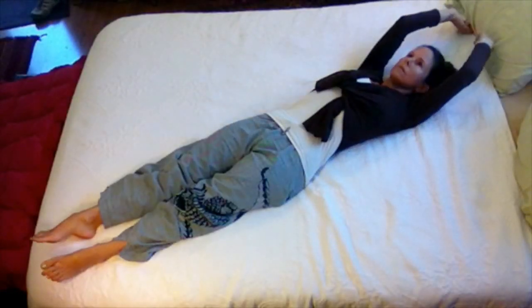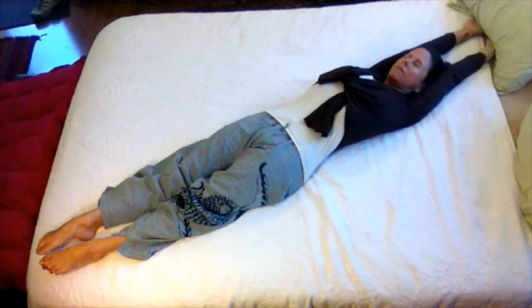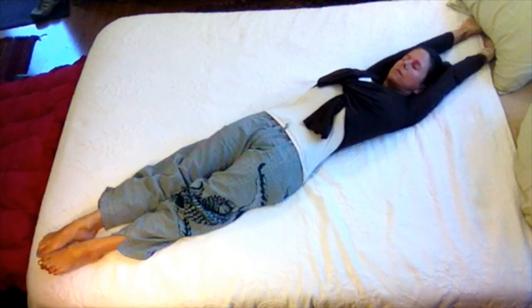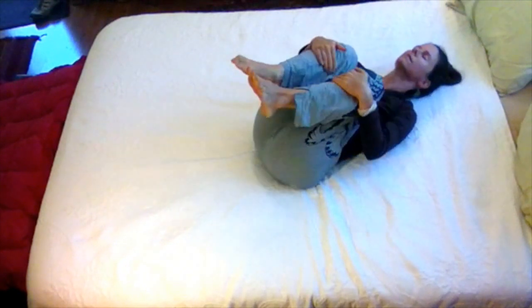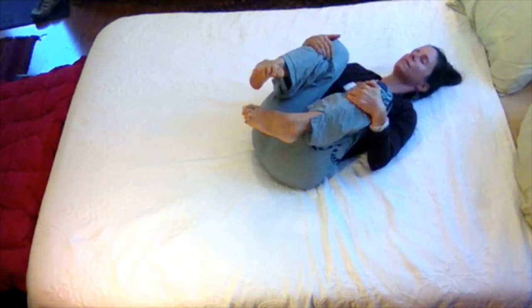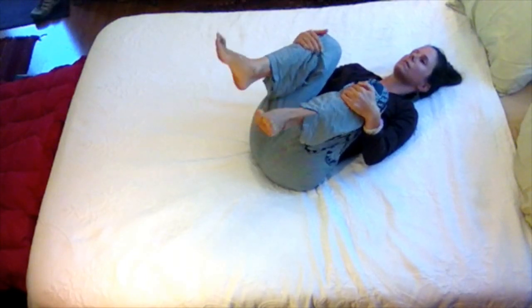All right, without further ado, here are the variations on the spinal twist. Begin by stretching your arms and your legs up and down, getting a good nice stretch in your whole body. Flex and point your feet a few times. Now bring your knees to your chest and give them a squeeze.